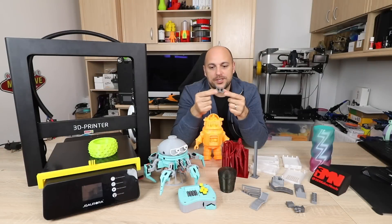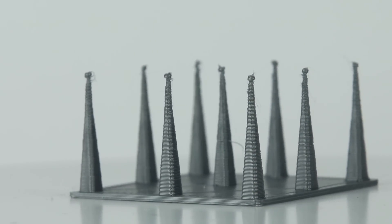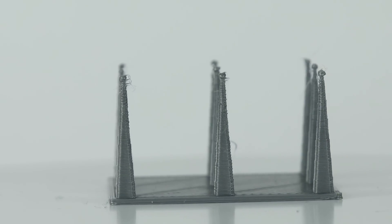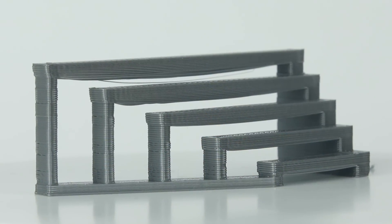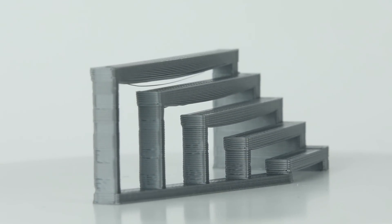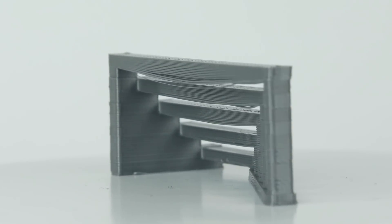The fine detail and retraction test also printed out very well. The tops could have had better settings from my end, but up until the very last bit — where it's just dots at the top — it printed out flawlessly. The bridging test also printed great. At the very top bridge there was slight sagging, but it's to be expected at that certain length. Everything else printed well above average.